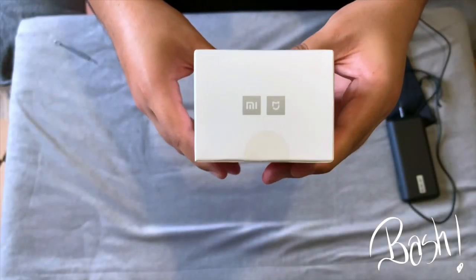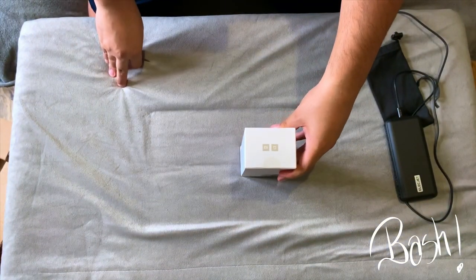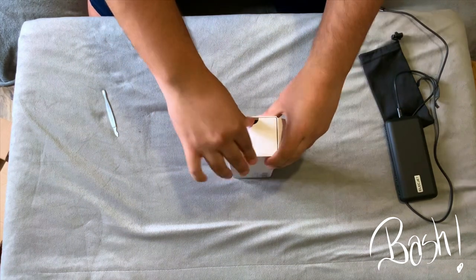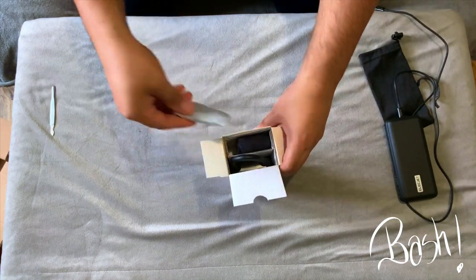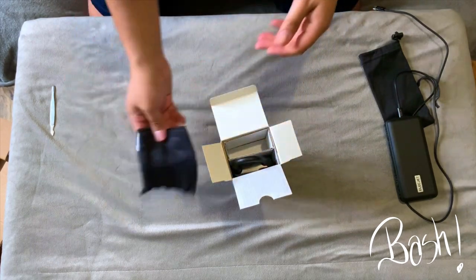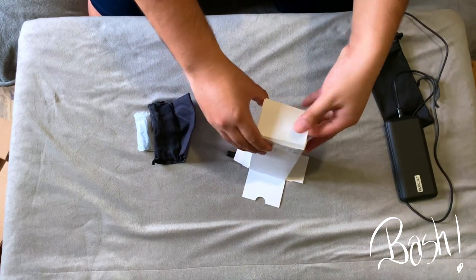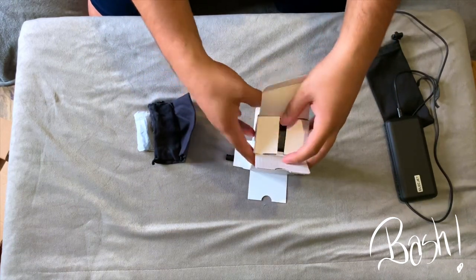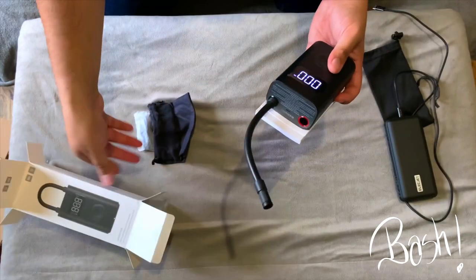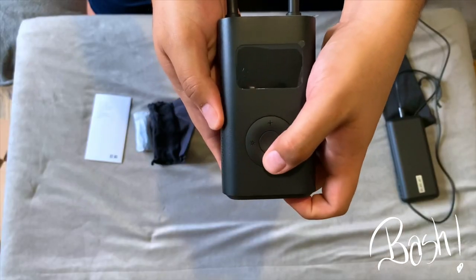Let's see what the compressor comes with inside the package. It comes with a white bag that contains the charging cable and the presto valve, then we have the storage pouch, and now we're going to see the device itself.